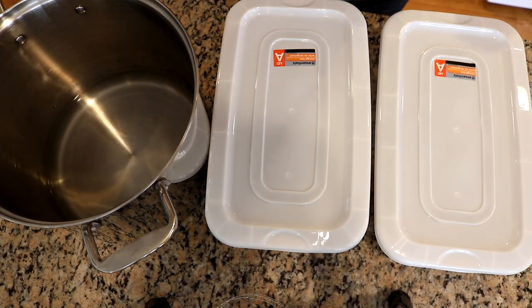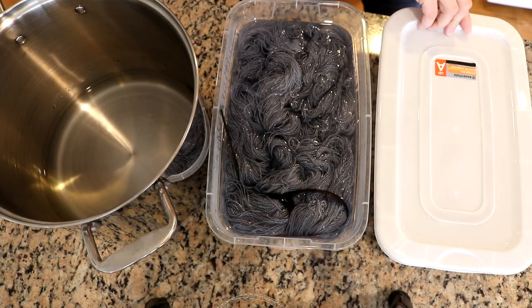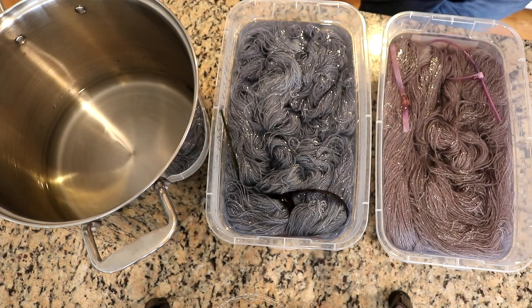Hi everyone! I am Rebecca from ChemKnits and welcome to the recap of the November 2020 ChemKnits Dye Along livestream.